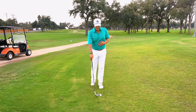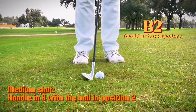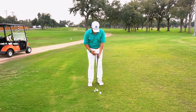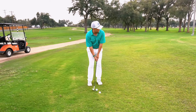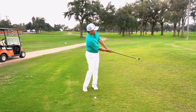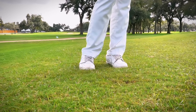Second ball position — I want to play more of a medium trajectory shot. The ball is playing right towards the center of my stance. I'm going to point the butt of the handle more up to the center of my chest, more up to my sternum, maybe a slight forward press from there. I'm just going to rock my shoulders again. If I do that correctly, the ball almost goes in the cup.